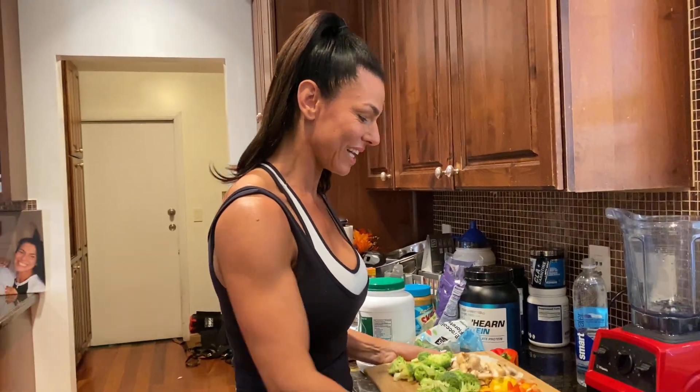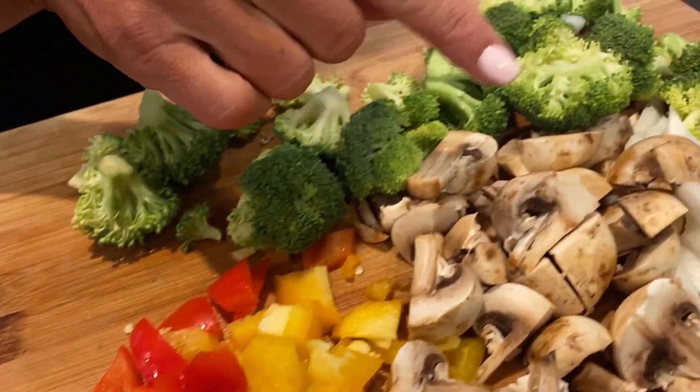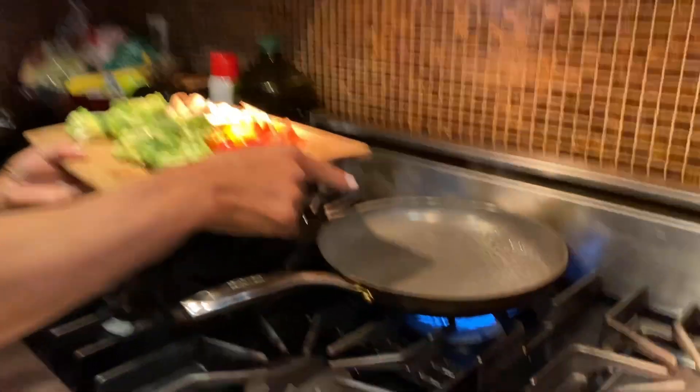Stay on your diet. Look at this — I got some peppers, mushrooms, onion, some broccoli, and I'll show you later I'm gonna add some spinach. I'm cooking this in water because I don't fry anything.